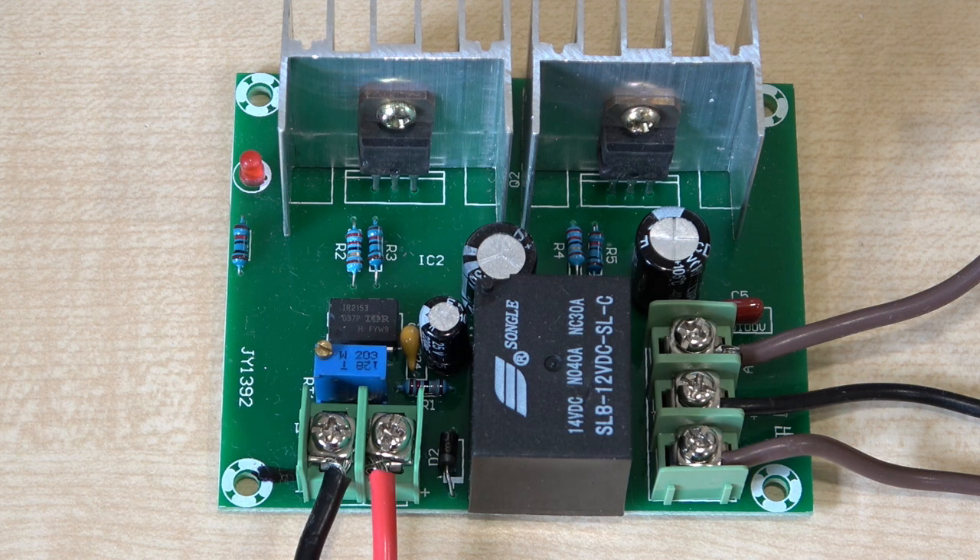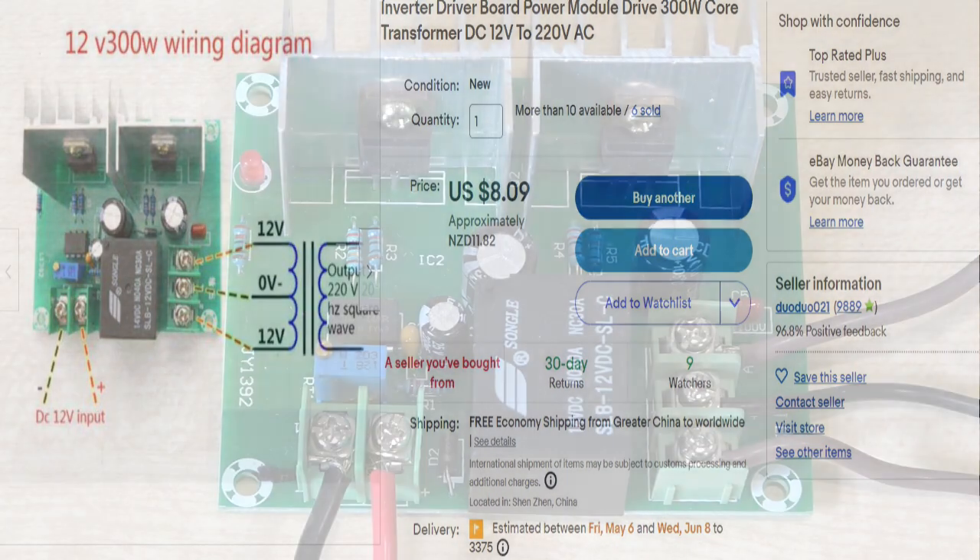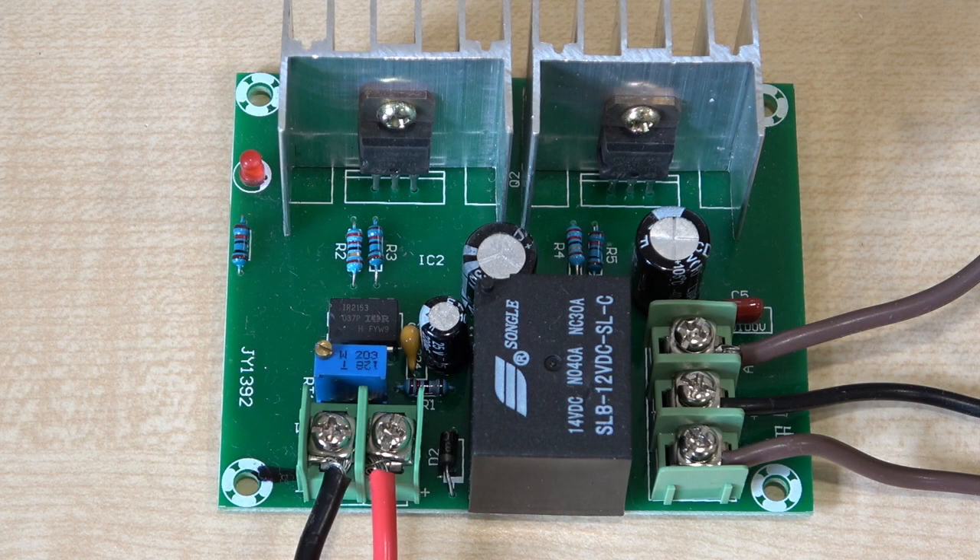I saw this on eBay and I was intrigued by it. I don't have any use for it whatsoever, but it wasn't a lot of money — just over eight US dollars and just under twelve New Zealand dollars. So not a lot of money.